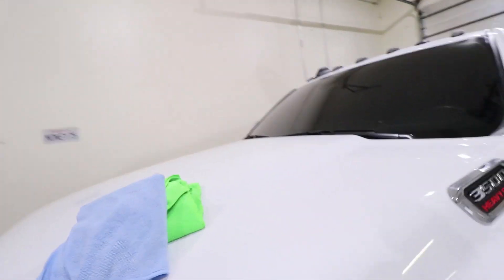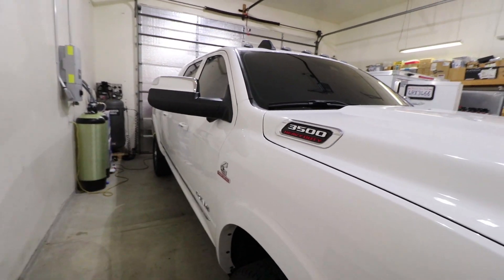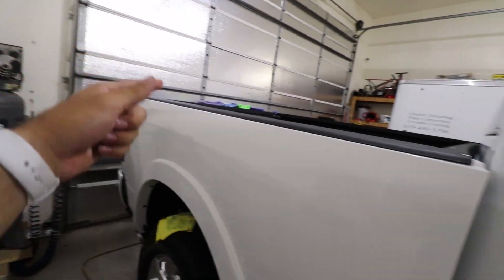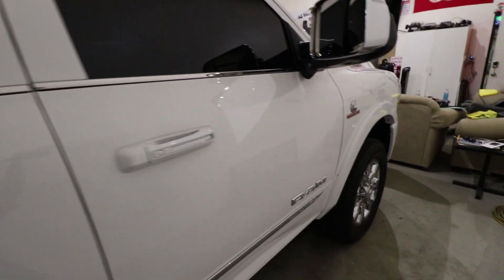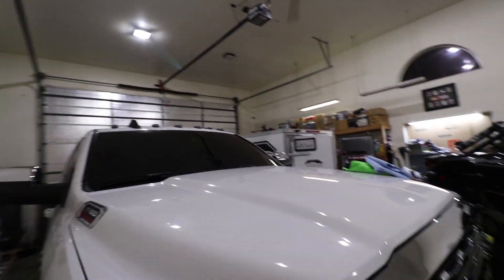This entire passenger side has been corrected and polished to a perfect finish and is now ready for the coating. The tailgate has been done, all the doors are done. Tomorrow we're going to work on the hood and driver's side as well as the roof, then we can start coating — that's the fun part.